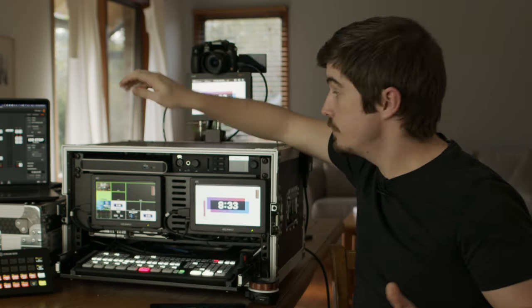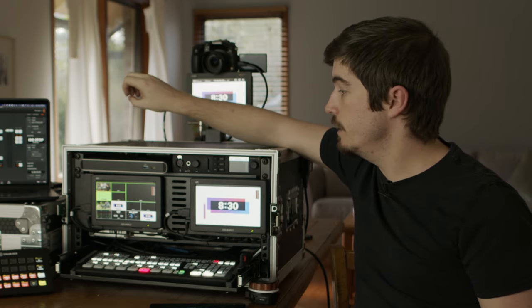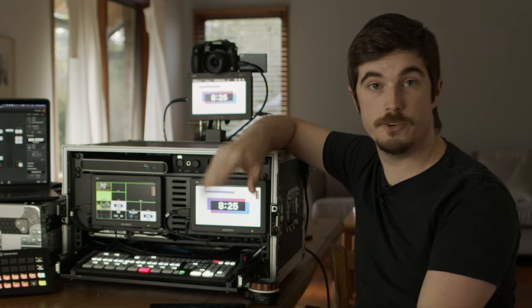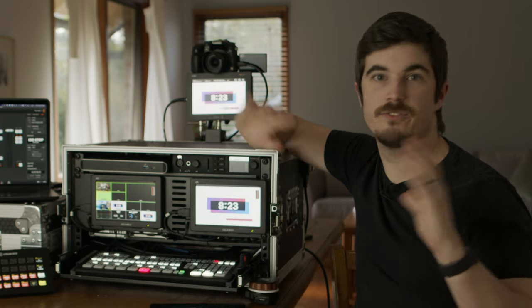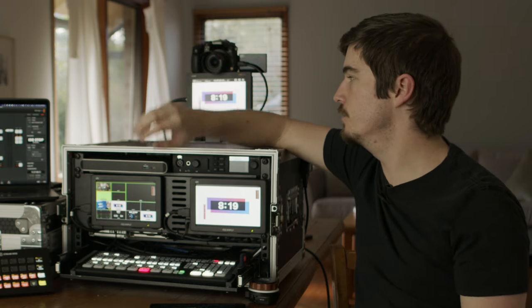I've also got Apple TV — a little Apple TV sitting in there with audio de-embed happening, so I can do AirPlay from devices for general purposes. I won't use it often, but it is handy to just have that option.